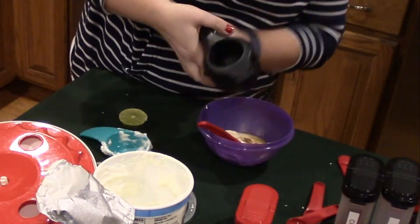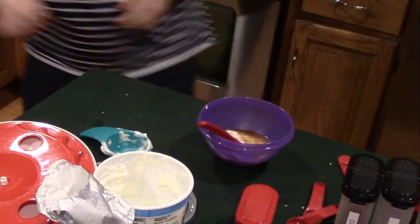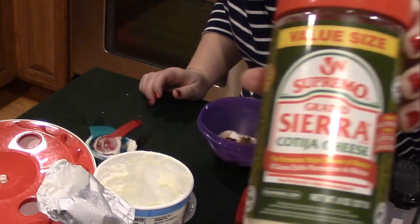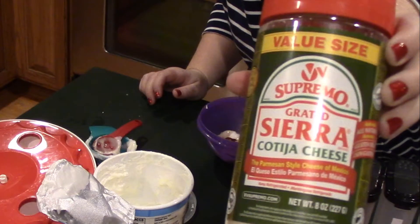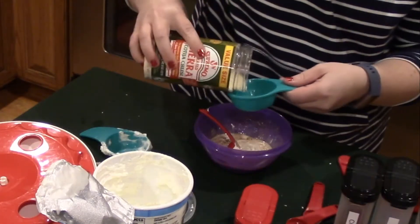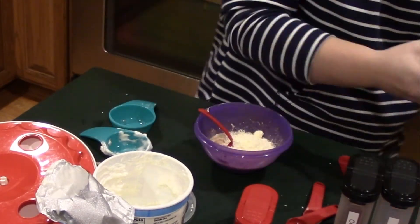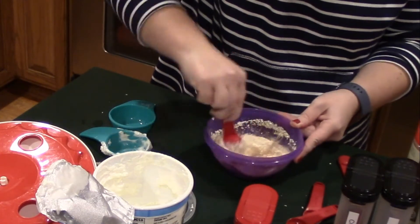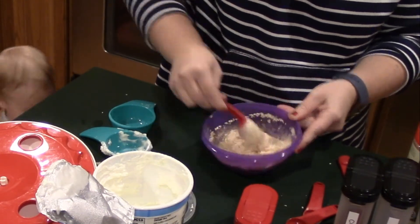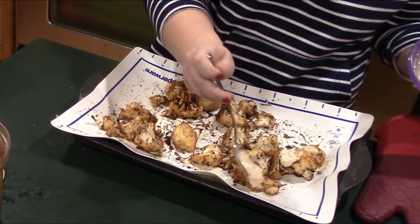of one lime. Then you're gonna add a third cup of crumbled cotija cheese. Mix all the ingredients together and then drizzle over your roasted cauliflower for an absolutely amazing and easy speedy side dish.